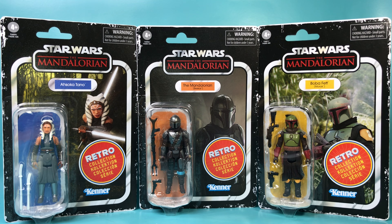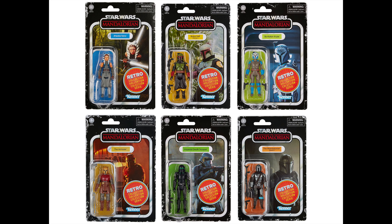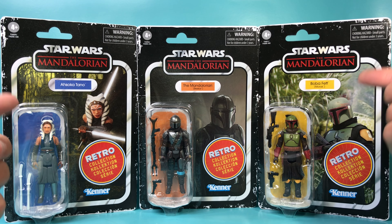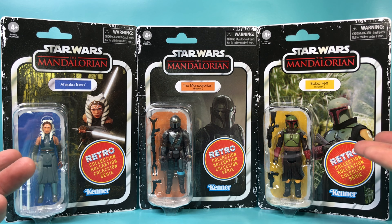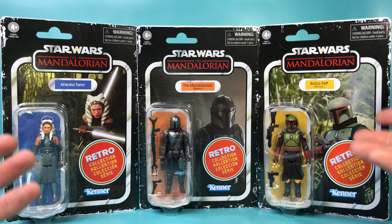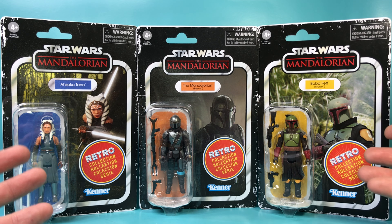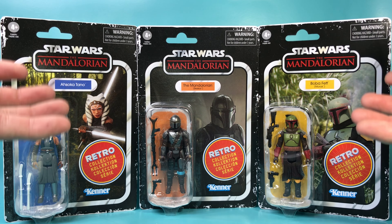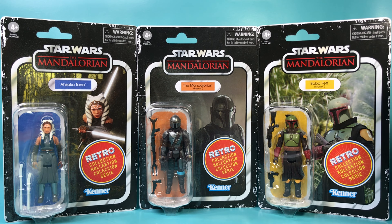The deal is, you gotta step up and spin that wheel. I've had these guys for two months and I don't know which one to open. I wanted to keep one or two sealed just so I could put them up on my wall with the rest of my collection, but I don't know which ones to put up and which ones to unbox.